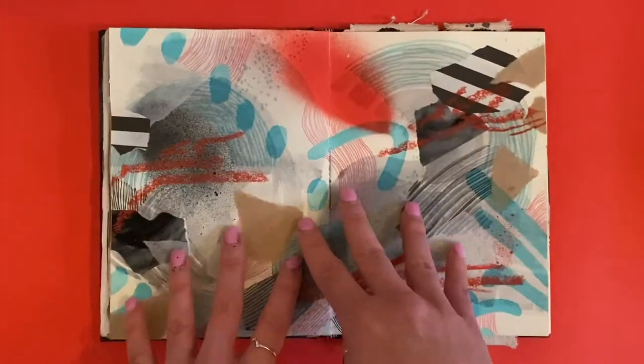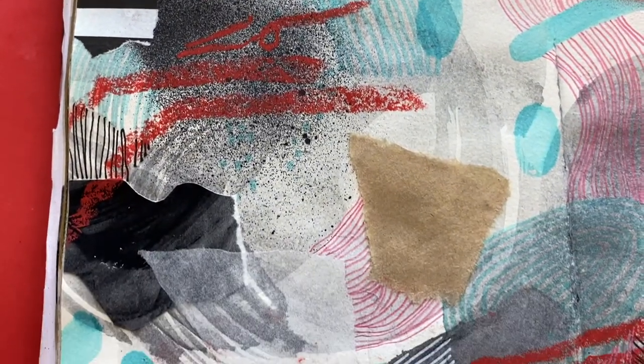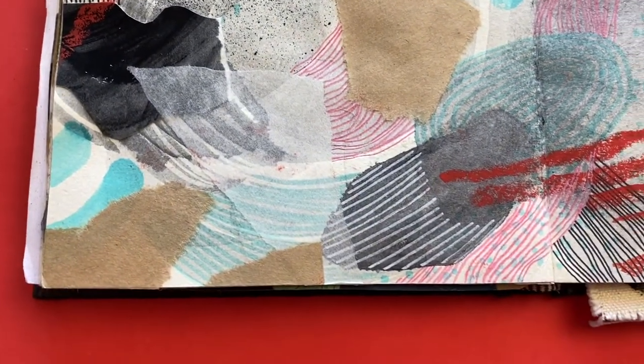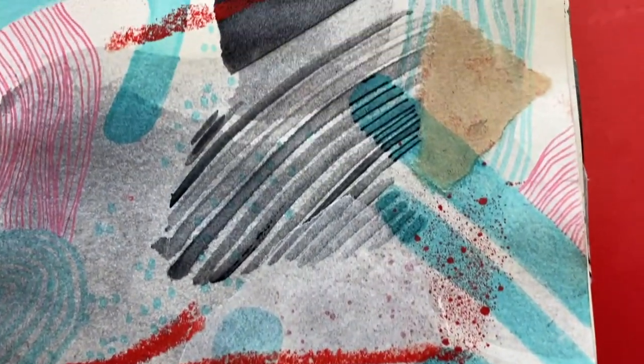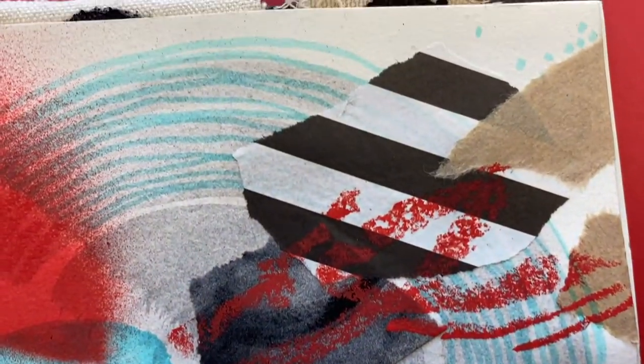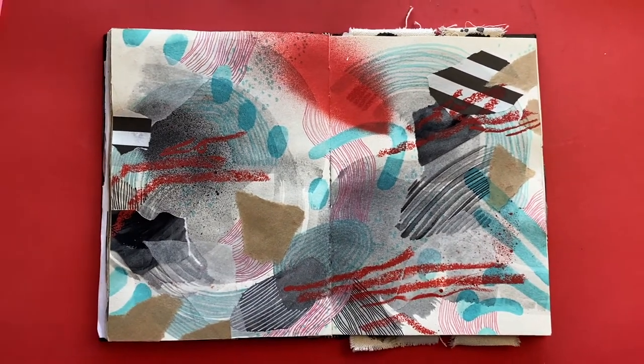This is another page where I thought stuff it, I'm just going to go all out and dive in. As a whole it might not be as successful, but when you make smaller compositions within this spread there are some really interesting things going on. I really love turning an oil pastel on its side to create a really lovely textural scrape across the paper, and I think that's working really well.